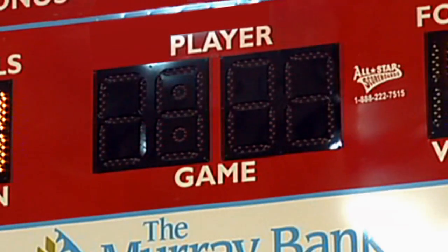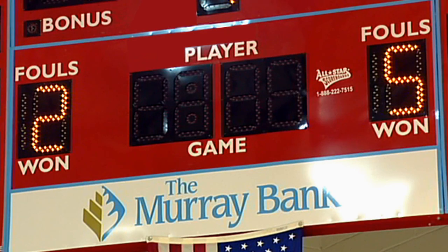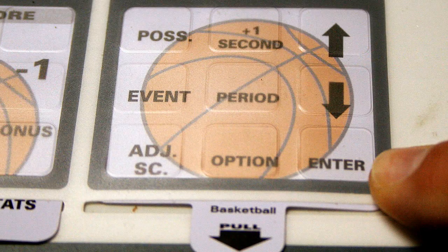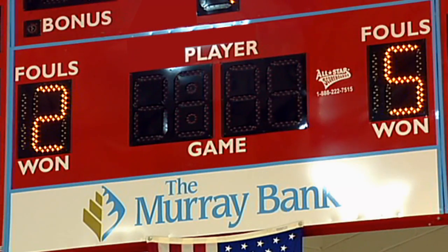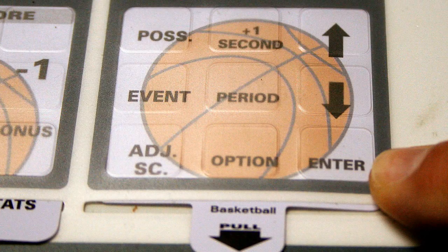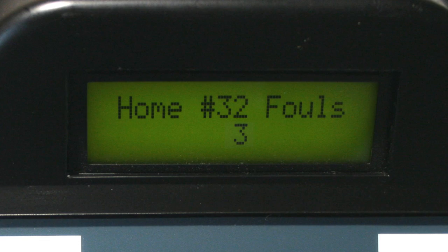If your scoreboard displays team files or player files, press the file key and then the enter key to have the team file total increase by one. You can manually change the team file total by using the keypad, then press enter. Use the keypad to enter the number of the player committing the foul, then press enter. The display now shows the player number and their personal foul total. Press enter to increase the player's foul total by one, or use the keypad to manually enter the correct total, then press enter.